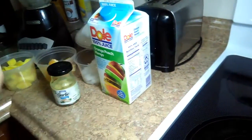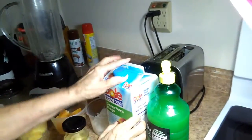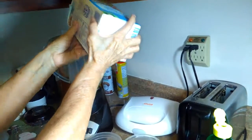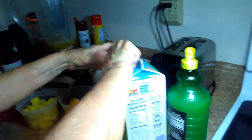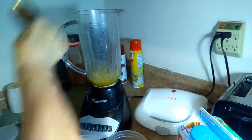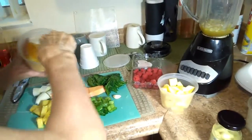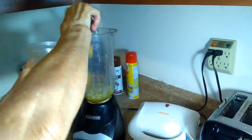First we're gonna pour the liquids inside — a little bit of lemon juice — and then we're gonna go ahead and pour some orange mango juice. Then we're gonna go ahead with the white onions. We pour a little bit of white onions. White onions are gonna work out very good for your immune system. Then we have the oranges, little chunk pieces.